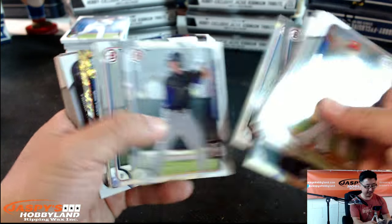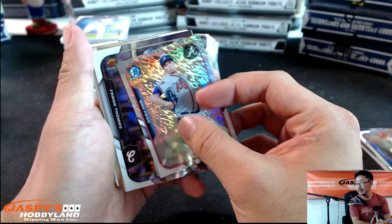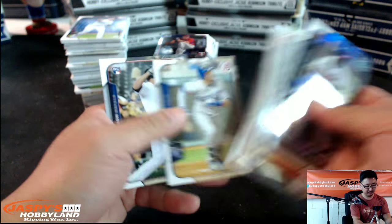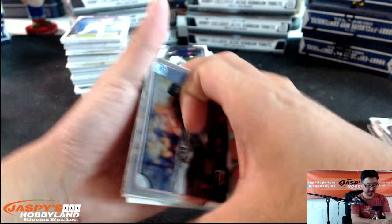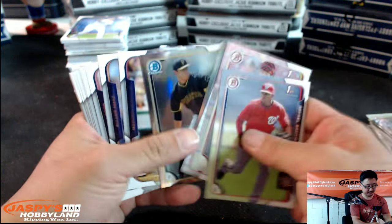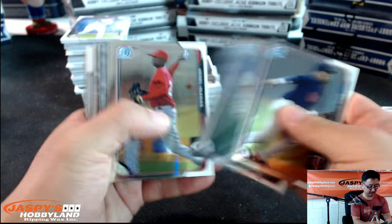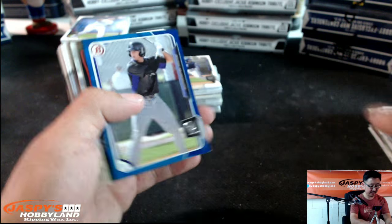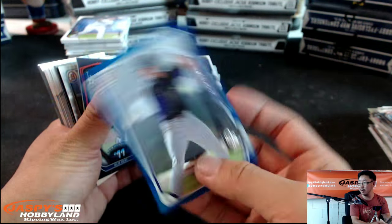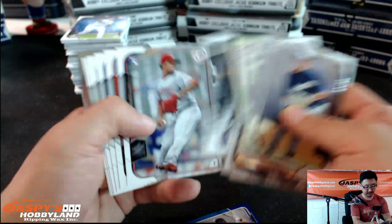There's Julio Urias — just paper base, could be a sign of things to come. We have Braves Mini — Max Freed. Sometimes these are autographed, but no. Frank Thomas. Got a Mini right here of John Gray — John Gray Mini, nice. This comes from the Dagger Box, ladies and gentlemen. Ryan McMahon Blue Paper, out of 150 — 115 out of 150. We have Julio Rice Bowman Scouts, number 11.